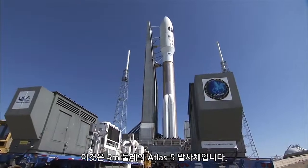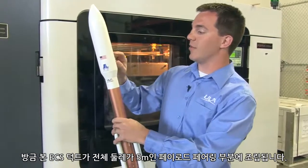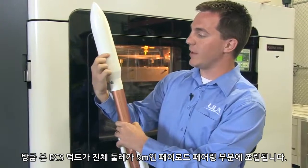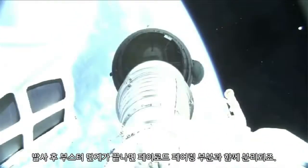This is our 5 meter Atlas V vehicle. The ECS duct that you just saw actually slips around the entire circumference of our 5 meter payload fairing. It separates with our payload fairing once the booster phase of flight is complete.